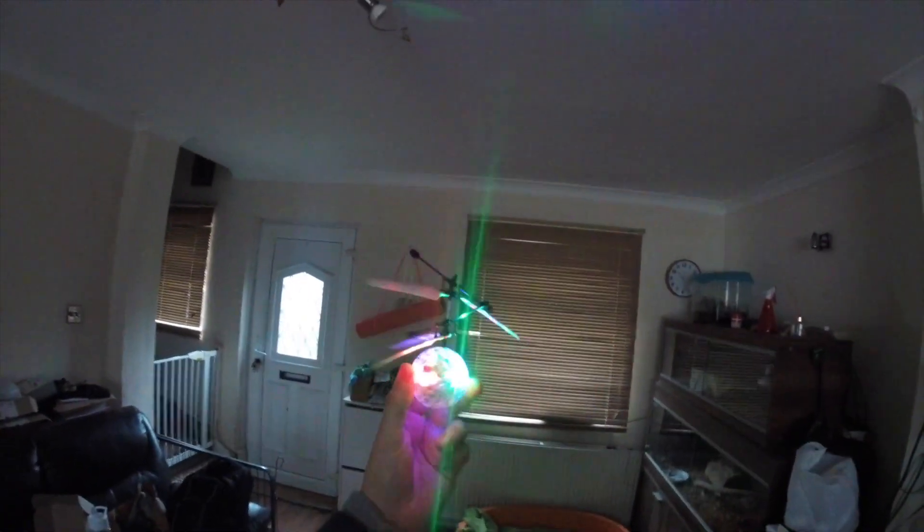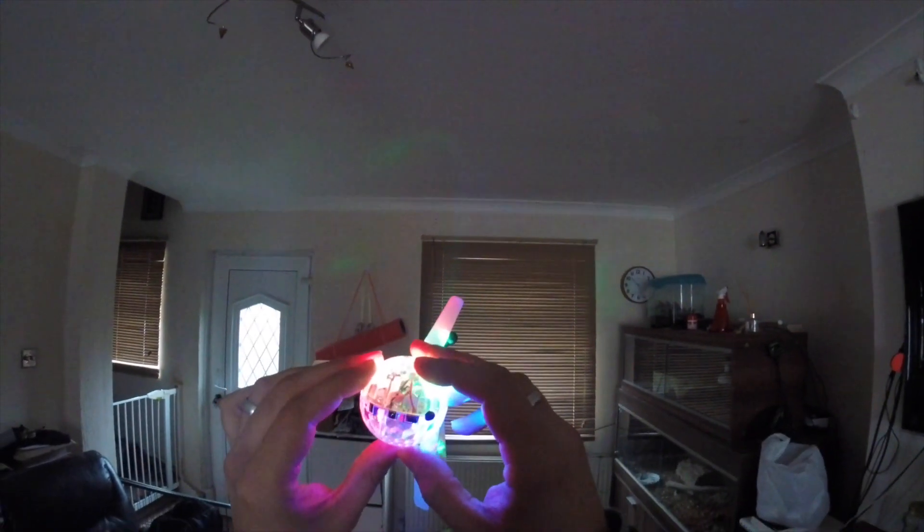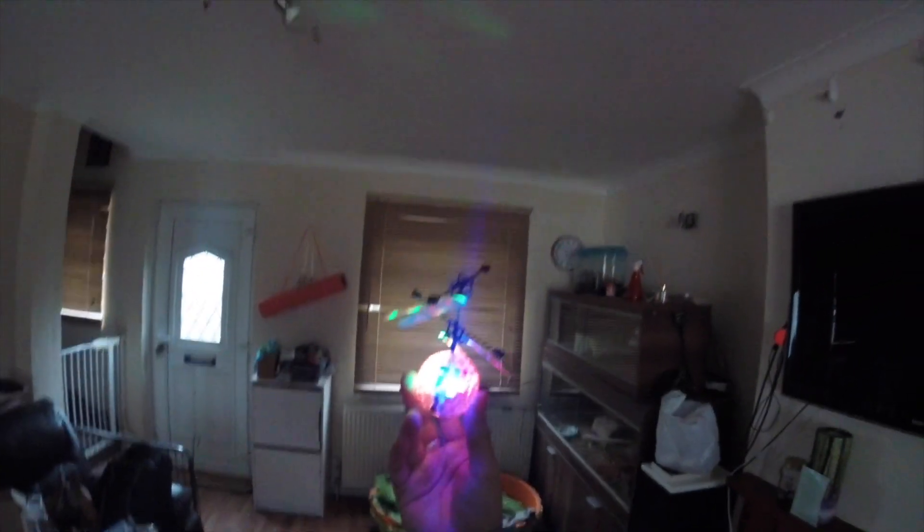It's actually got more fail safes built into it than some quadcopters I've flown that have charging ports at the bottom. All in all, you get a couple of minutes of flight out of it, then charge it for about 20 to 25 minutes, take it back up again, and it keeps going.